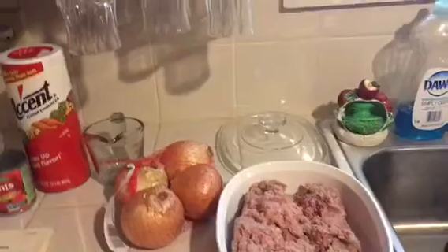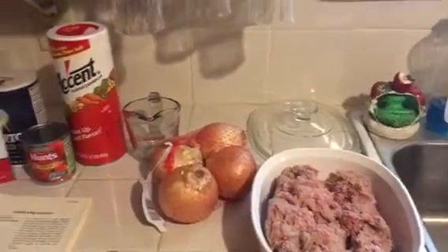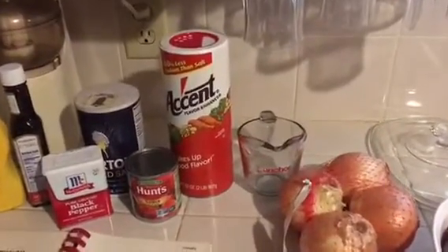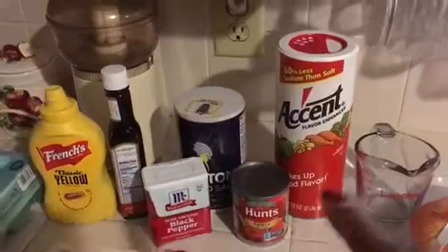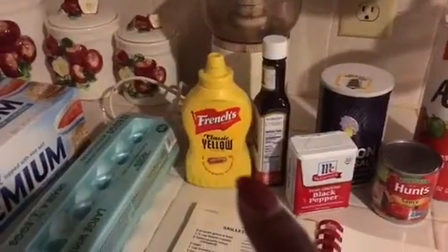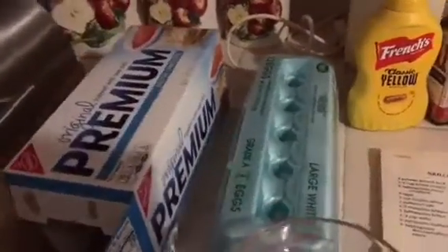All we need is a pound of ground meat, onions, Accent, Hunt's tomato sauce, salt, pepper, A1 sauce, mustard, eggs, crackers, and two slices of bread.